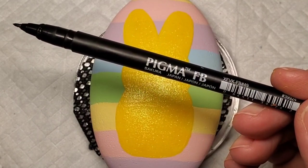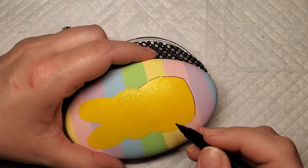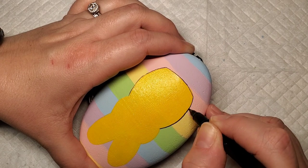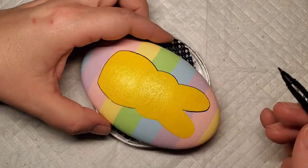Now I'm going to take this Sakura Pigma fine line pen and just outline the Peep. I love this pen for fine line detail because it bends kind of like a paintbrush does, and it's just really good if you want a really nice fine black line.